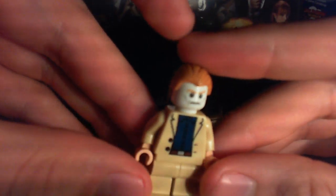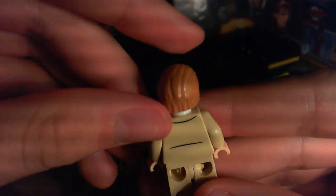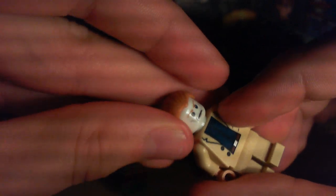Here's Aldrich Killian. I think that's Guy Pearce's character — I think, I don't know, I'll have to look it up. Here he is, and right there he has this scary face. I'll show you in a couple minutes whenever he can glow in the dark.